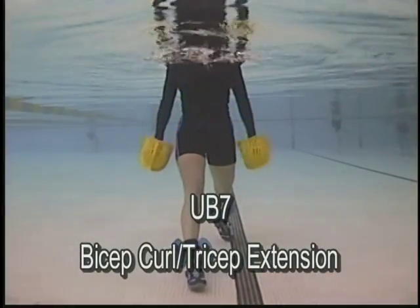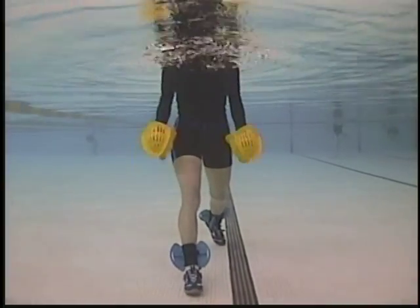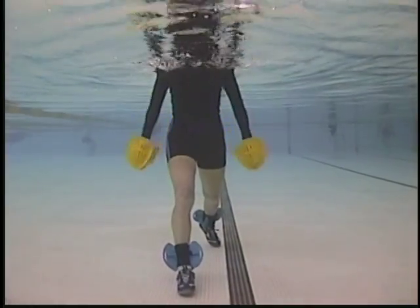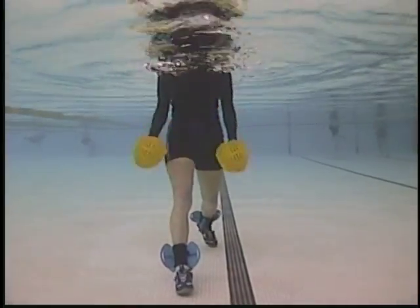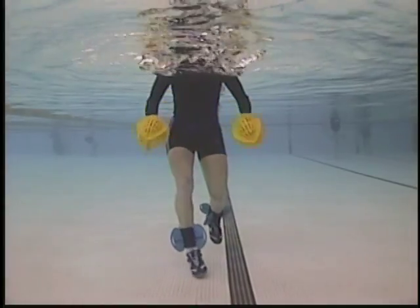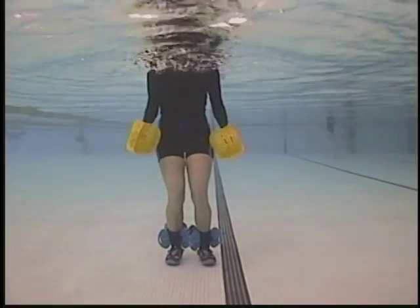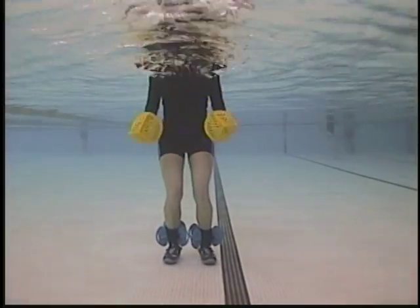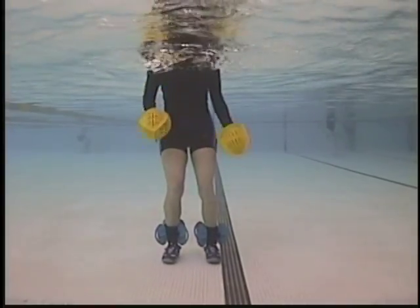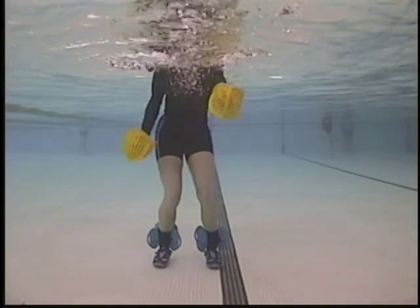Bicep curl and tricep extension. Biceps on the lift, triceps on the press. Palm up on the bicep, palm down on the tricep. Quick pace. Stabilize — holding legs still, double leg together. Hammer position, alternating — palm up, palm down. Quick pace.